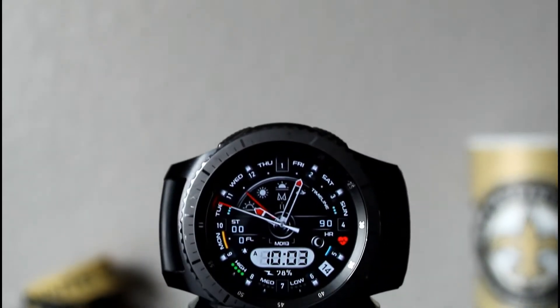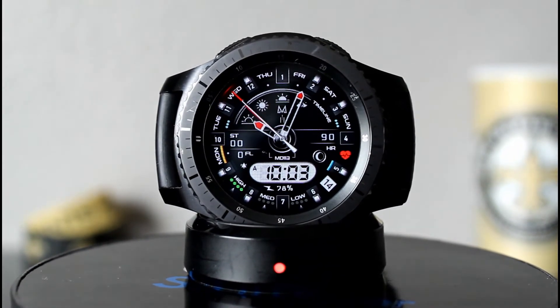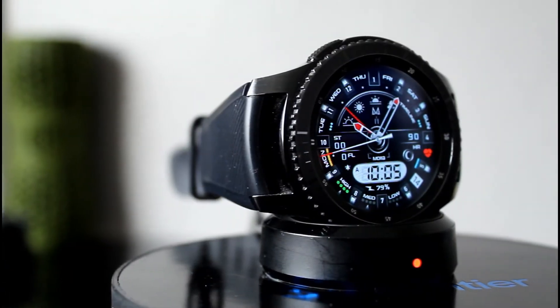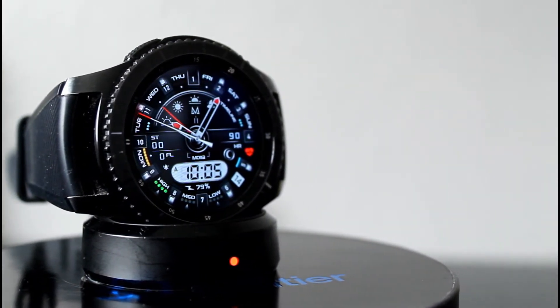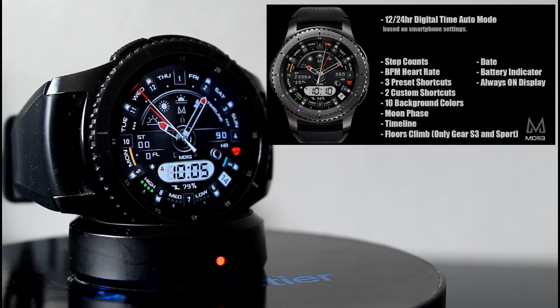Next up is the MD 113. Just by looking at this watch face for the first time, you can see that there's a lot of information going on, but that's a good thing. Just like the MD 112, this watch face also has a nice list of features, some of which include your step count. It also has three preset shortcuts and two customizable shortcuts, so you can make those shortcuts whatever you want them to be.